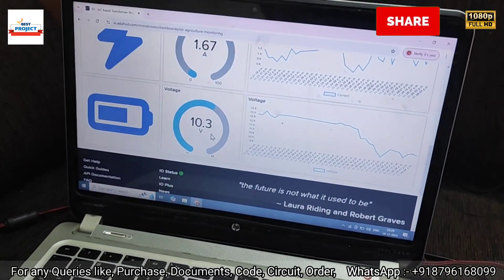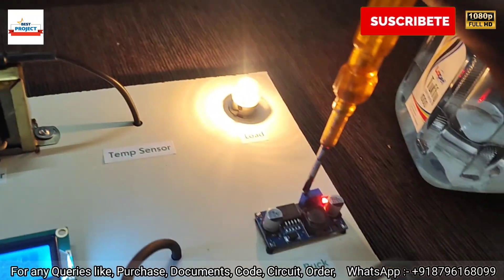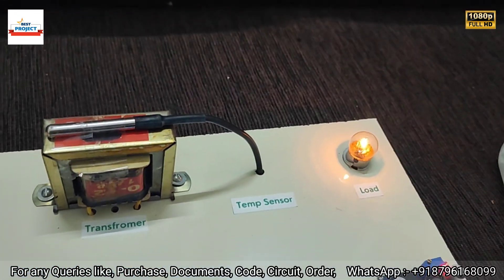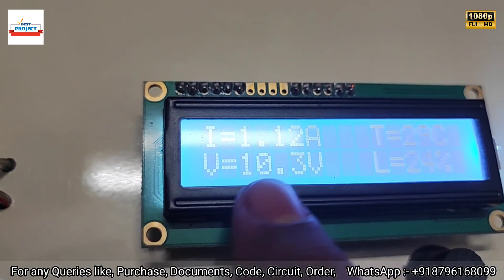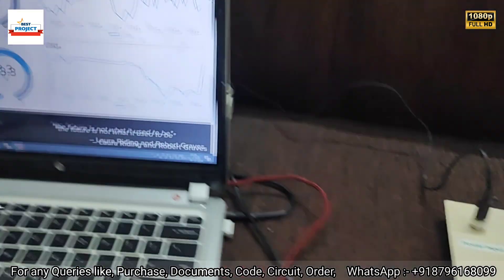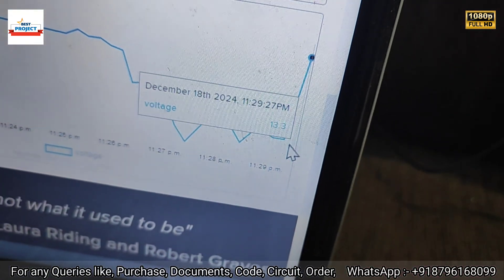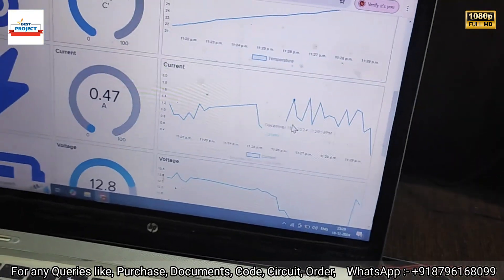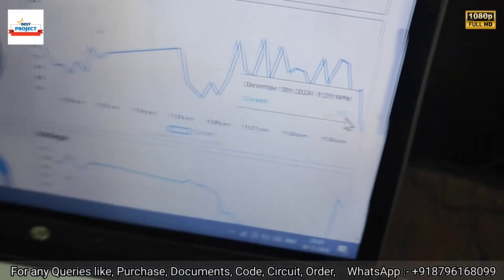Now let's decrease the current by rotating the buck converter knob in the anti-clockwise direction. The lamp intensity is reducing, so current should decrease and voltage should increase. Checking the readings: current is 1.12 ampere and voltage is 10.3 V. After some time, voltage increases and current reads 1.26 ampere. On the server, voltage has increased from around 10.2 V directly to 12.8 V, and current has reduced from 1.612 ampere down to 0.47 ampere, confirming all sensors and the entire project are working fine.